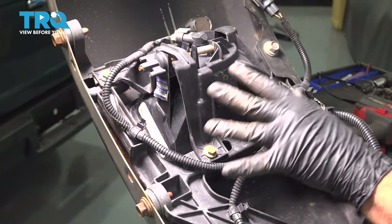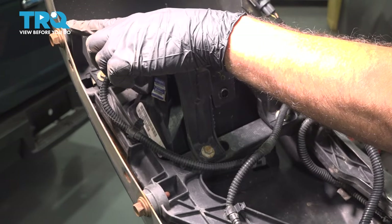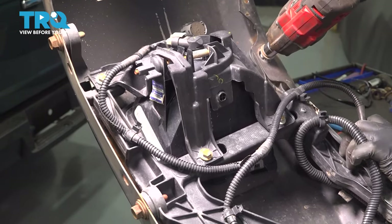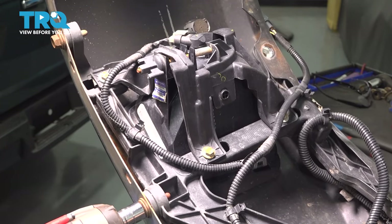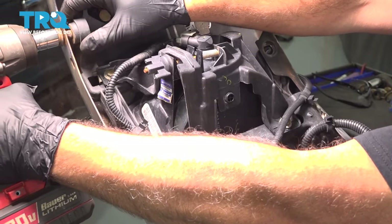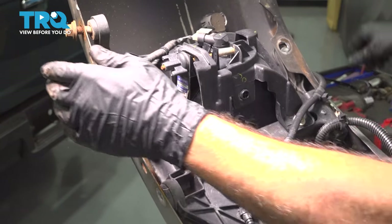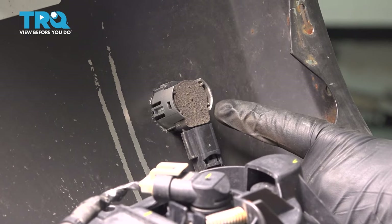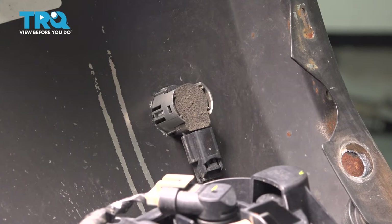Let's go ahead and remove our fog light assembly with the complete bracketry system. It's going to be three 15-millimeter bolts — one here, one beside it, and then one at the top. Let's go ahead and loosen and remove those. Now we have six sensors in the front of our bumper. We're going to disconnect the harness from each sensor and then remove the sensor separately, doing this for all six of them.